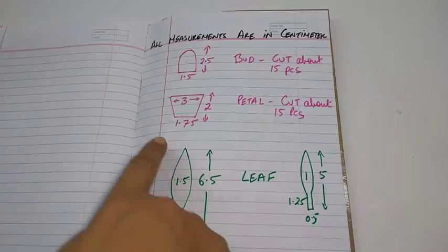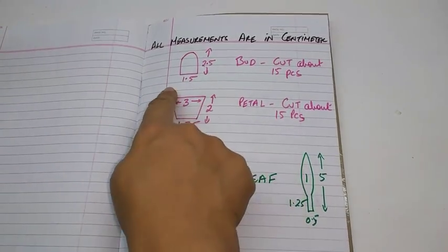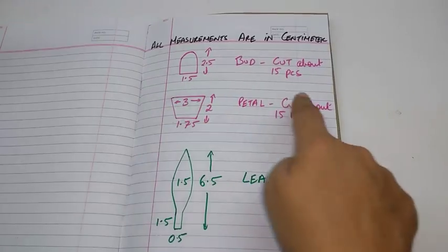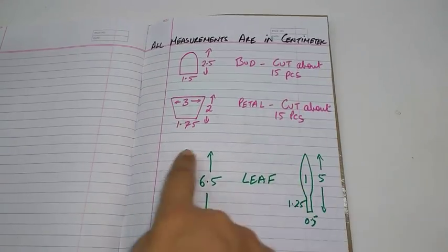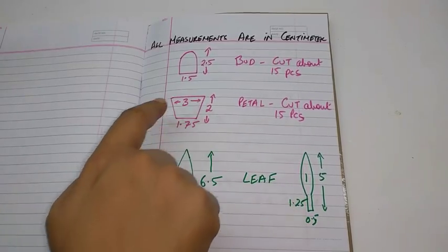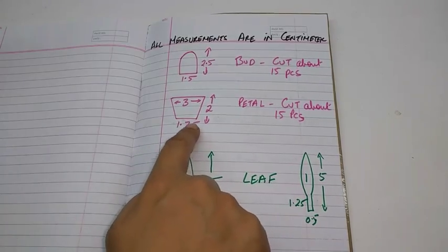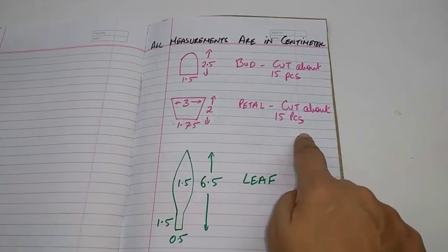All measurements are in cm. This is the stencil for the bud — 2.5 cm high and 1.5 cm wide, cut about 15 pieces. This is the petal stencil — 2 cm high and 3 cm wide on top and 1.75 cm at the base. Cut about 15 pieces.